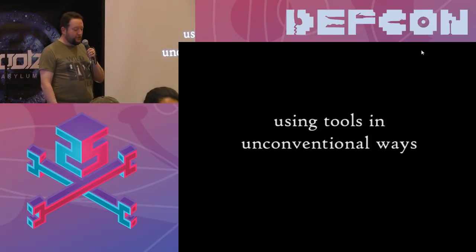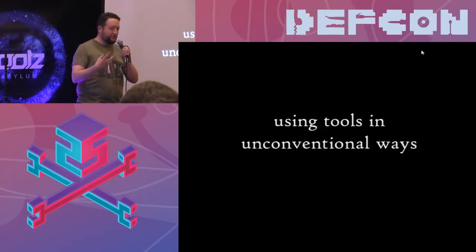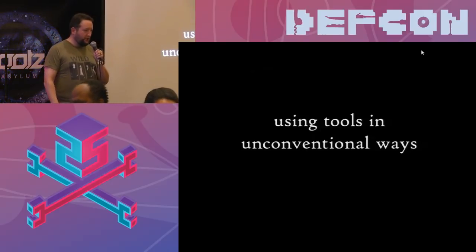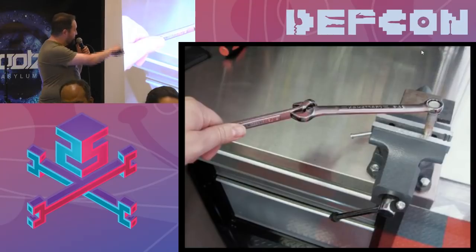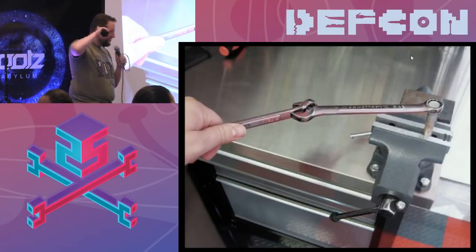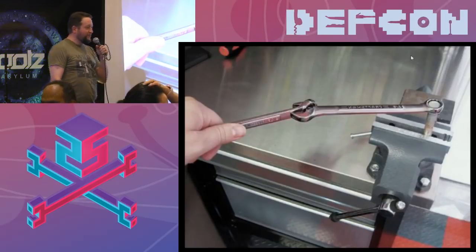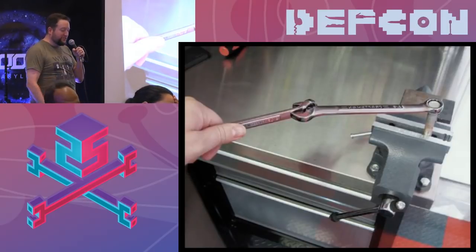Speaking of interesting uses of tools, this is where being a hacker really comes in. You don't have to use everything the way it says to on the box. For example, why is this person using two wrenches? It needs more torque — more leverage. This is a cool little hack you can do just by putting your tools together in a different way.